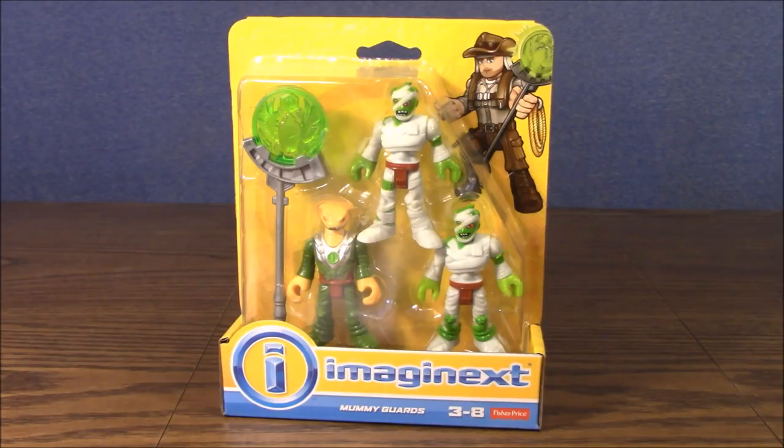Hey boys and girls, welcome to another super exciting outrageous toy review. Today we're taking a look at the Imaginext mummy guards.